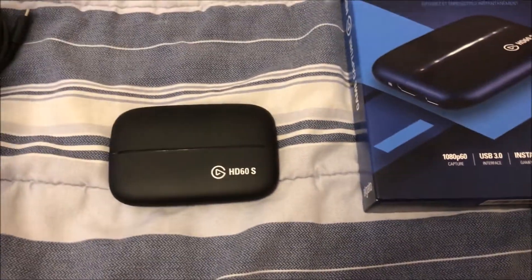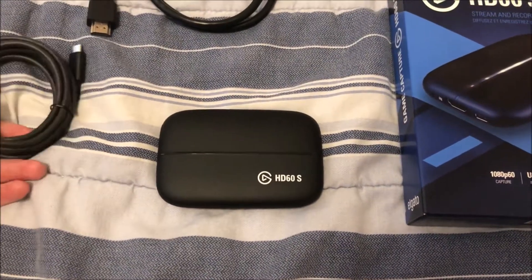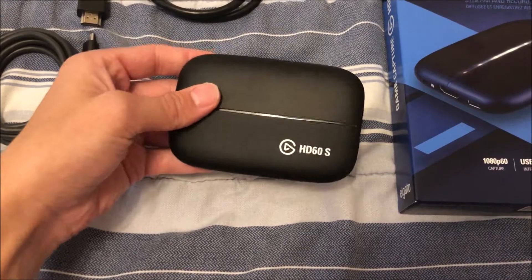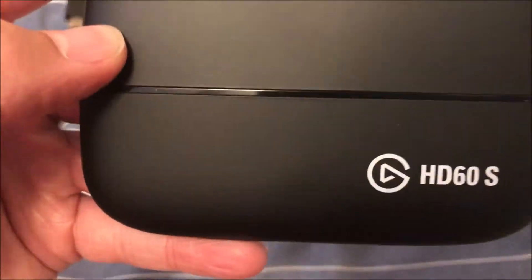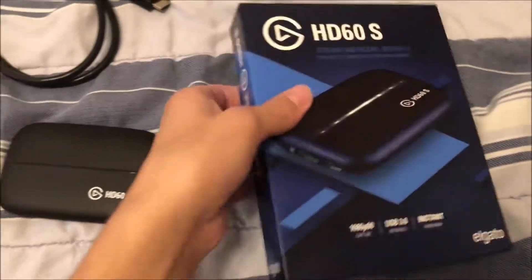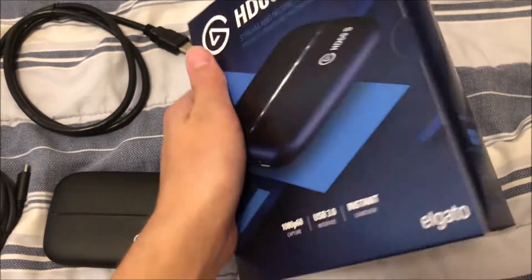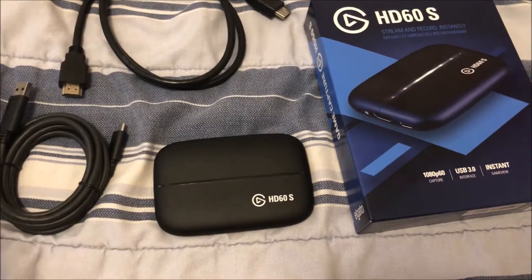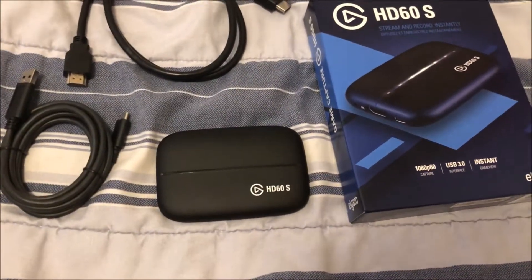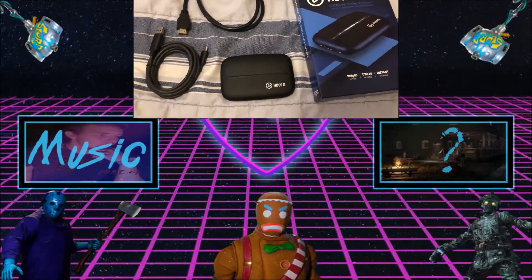It's been a while since I've done an unboxing or whatever, so I don't know what to say. Here's the Elgato — pretty small. Anyways, there's not much more for me to say, but thank you all for watching. If you enjoyed, give it a like, subscribe, and stay tuned for my next videos and my new content.